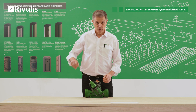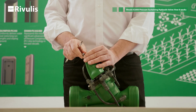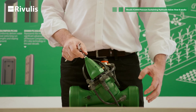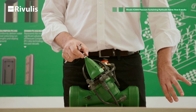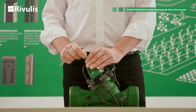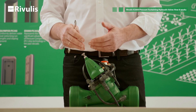By using a tool you have to unscrew the screw a little bit. Whenever the desired pressure is reached upstream of the valve, you have to lock the nut to avoid someone changing the selected pressure.